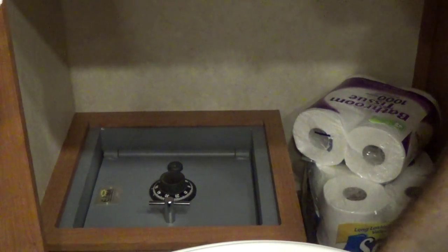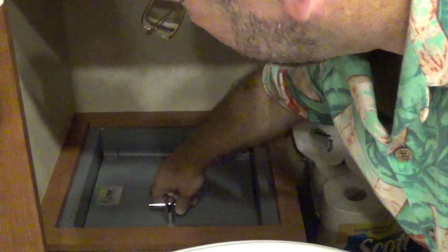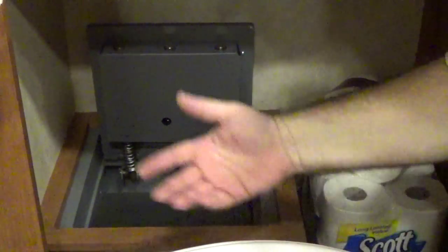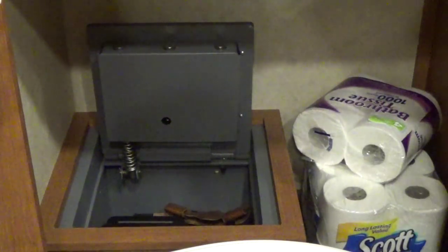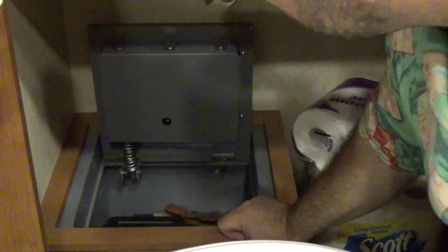Hey everybody, Rob Rosenberger here for Mostly22LR. This is the Eclipse Tribolt II Safe. As you can see, it's got lots of cool things in it. It's a really great safe, and this was built into the RV by the folks at Recreation by Design — again, they do the North American line.